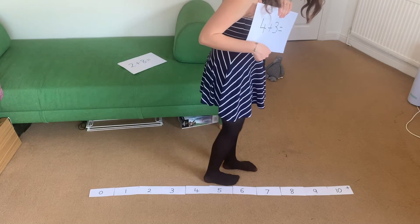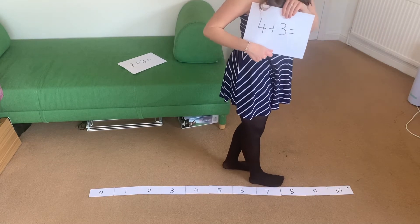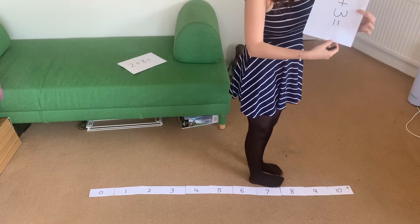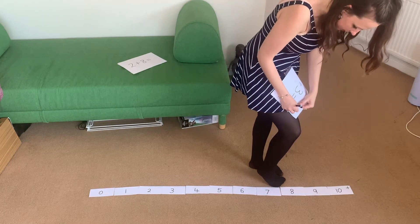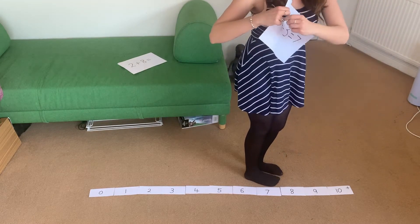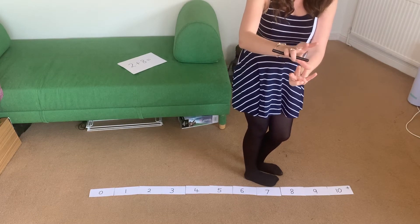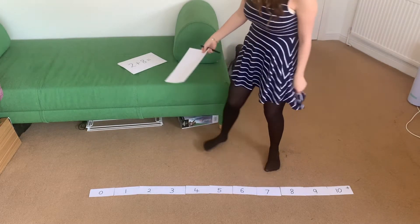One, two, three. Which number have I landed on here? I have landed on number seven — so four and three must equal seven. And I can use one of the other ways I know: hold up four fingers and three fingers, and it does equal seven. Let's find another one.